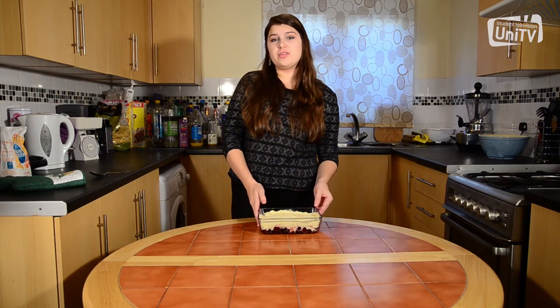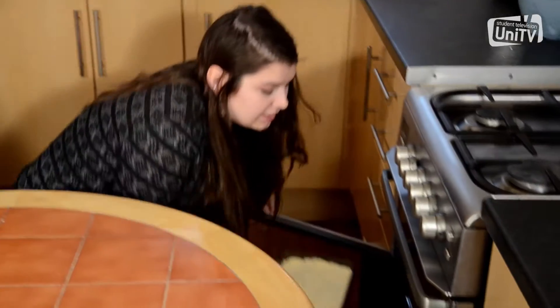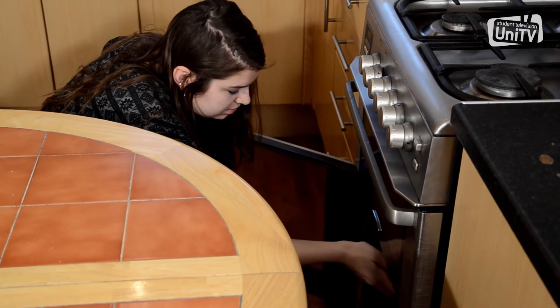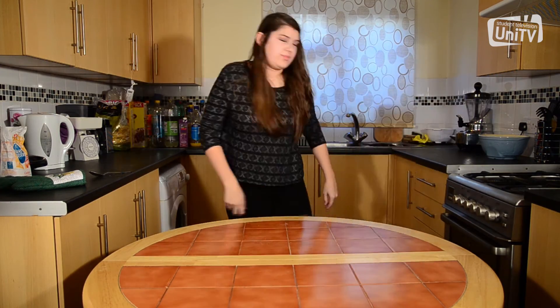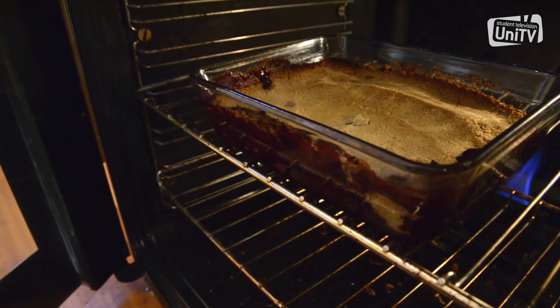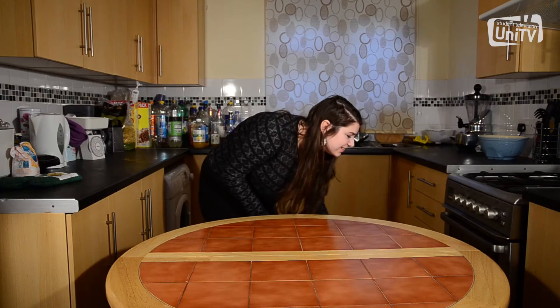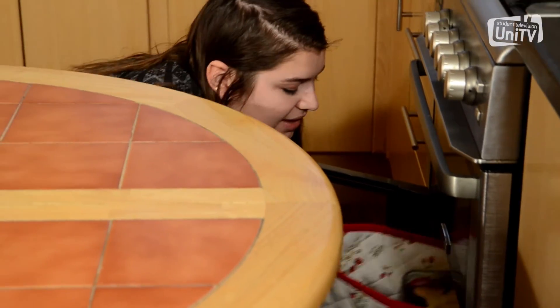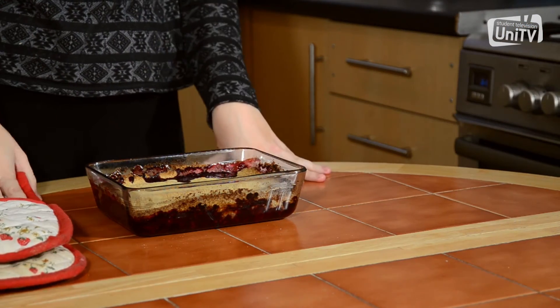Now we're going to put the crumble in the oven for about 20 minutes until it's golden brown. Once the crumble is this colour, you know it's ready, and to me it's looking very nice.